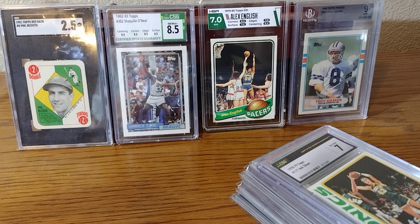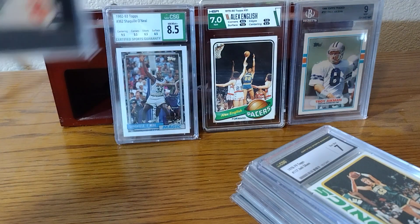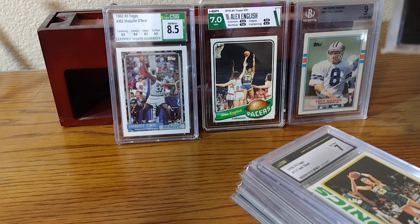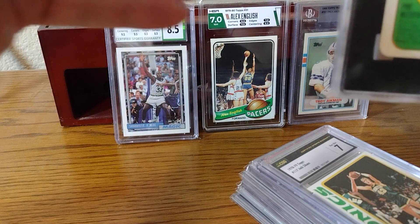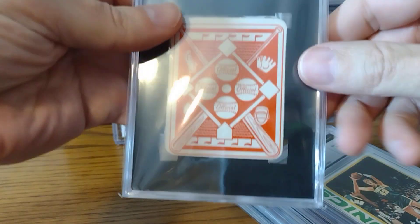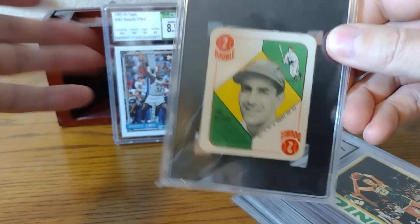Welcome to Cardboard and Plastic. Today's video, I'm going to show you a bunch of cards that I bought graded for less than the cost of grading for these companies. For instance, SGC costs about $22 to grade. It was even more when I bought this card, and I got this 1951 Redback for Rizzuto for $22 shipped to my house.